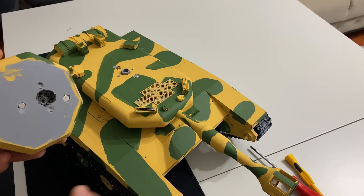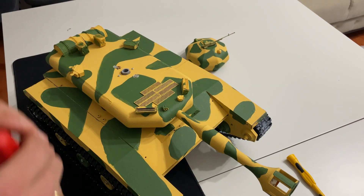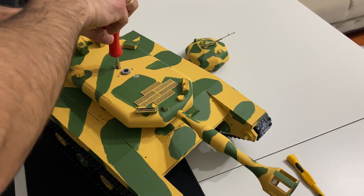İlk denemelerde böyle hatalar gayet normal arkadaşlar. Üst gövdeyi sökmek için öncelikle tornavidamızı aşağı doğru daldırıp servo motorun üzerindeki vidayı söküyoruz.